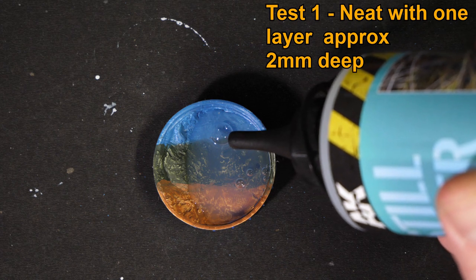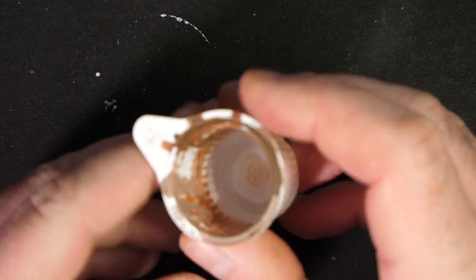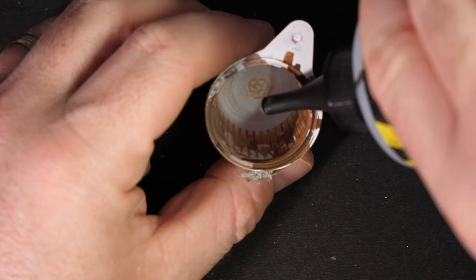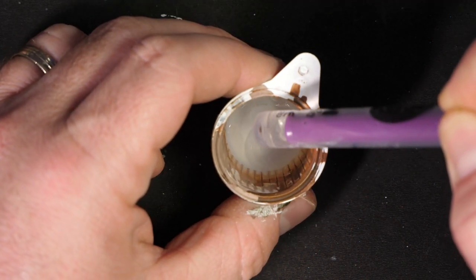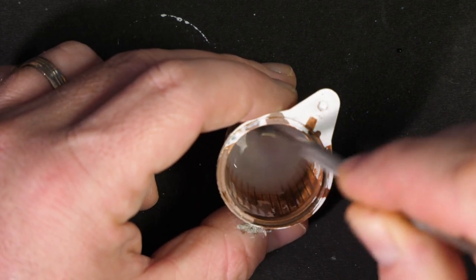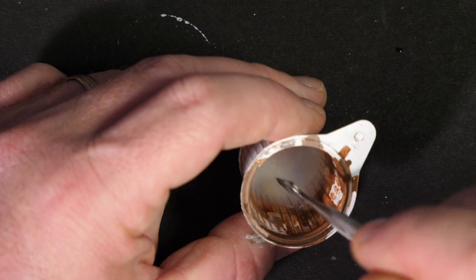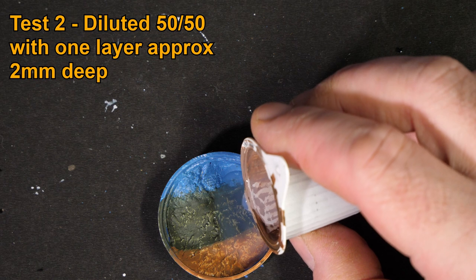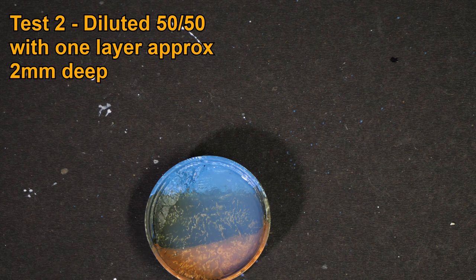The instruction is to use this stuff in layers no deeper than three millimetres, so there shouldn't be a problem in this scenario. The next test is with it slightly watered down. I've squeezed some into a mixing cup and added clean tap water — roughly about a 50-50 mix. Give it a stir. Now it's going slightly milky, but there's a lot less bubbles in it, and it's a lot runnier. Gently pouring that in — roughly the same amount — it found its level a lot easier with no bubbles whatsoever.